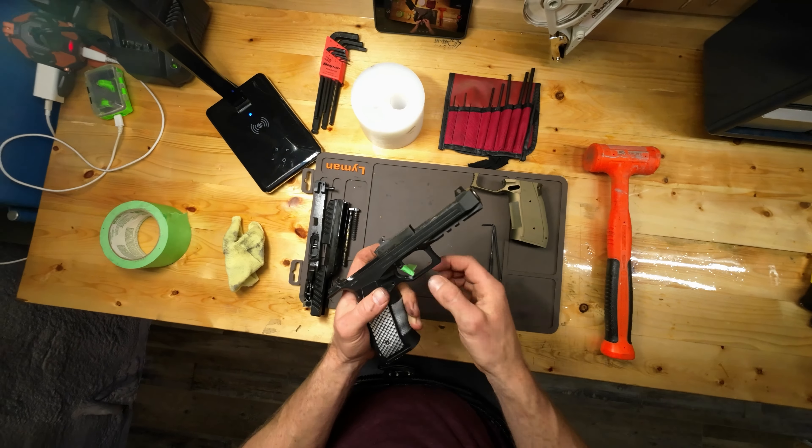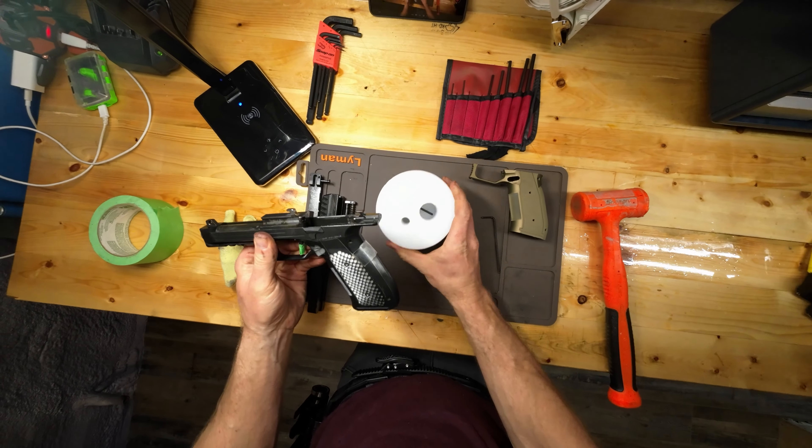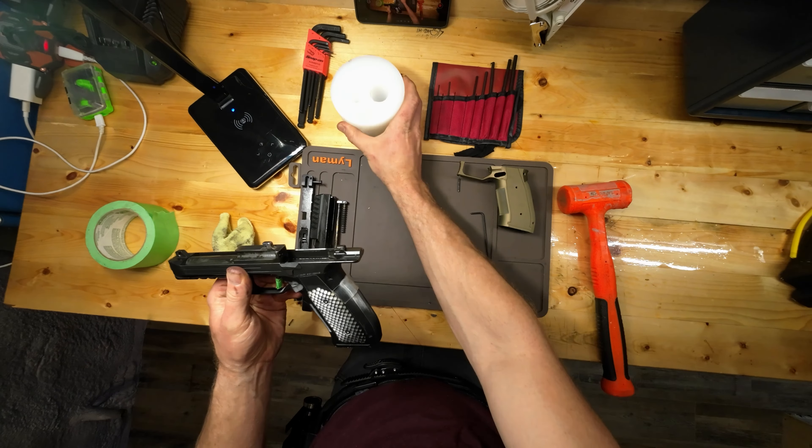Now we're gonna drive this pin out. I've got a nylon block and a roll pin punch — we're just gonna punch it through. The pin is right in there.